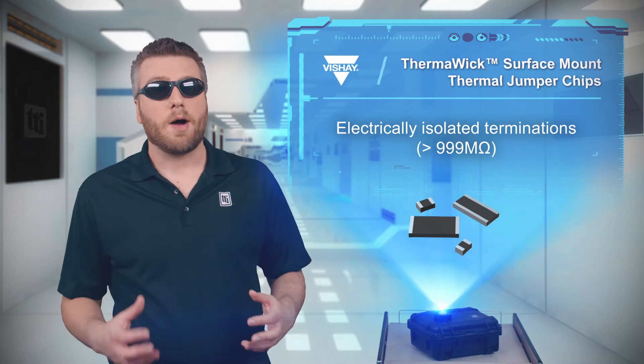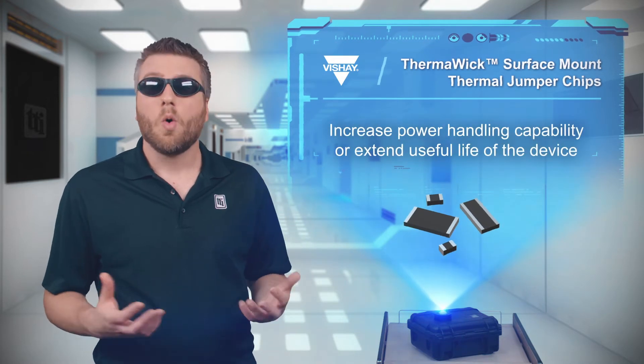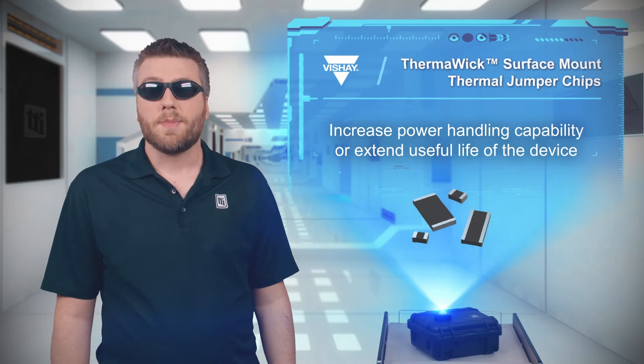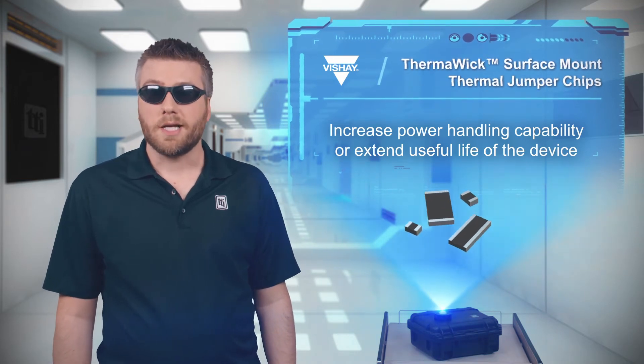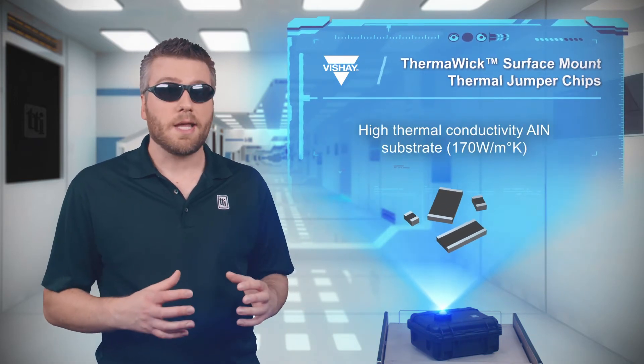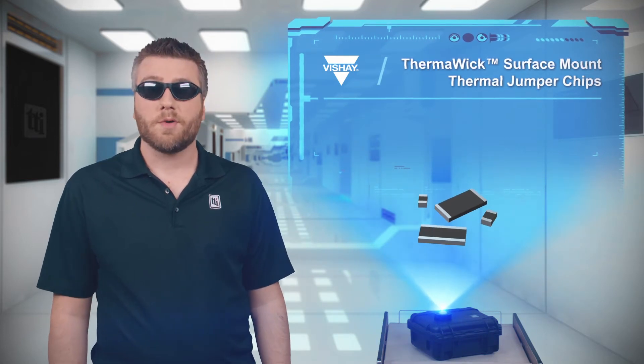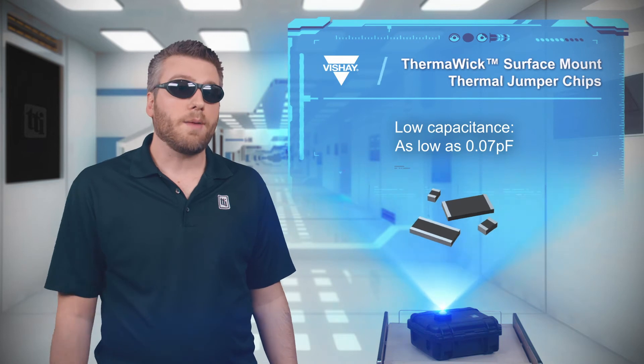This allows designers to increase the power handling capability of a device or extend its useful life. The THJP Series is based on an aluminum nitride substrate with high thermal conductivity and low capacitance, making it an ideal thermal solution for high frequency and thermal ladder applications.